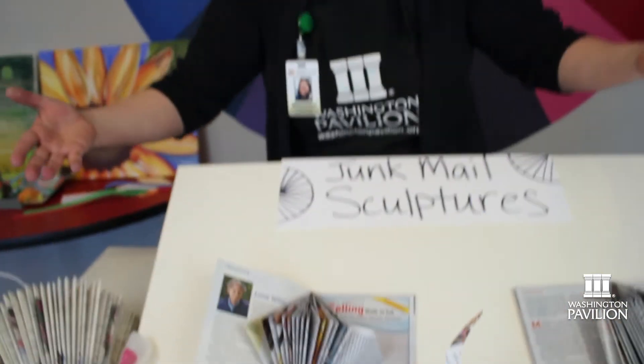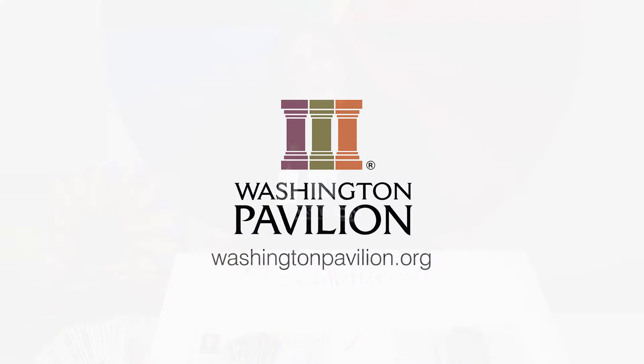So using my junk mail I can make sculptures of animals, or I can just make freeform sculptures — anything you can think of. Use your imagination and see what you can come up with.